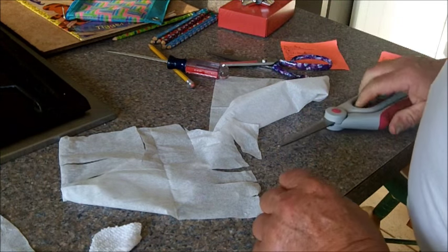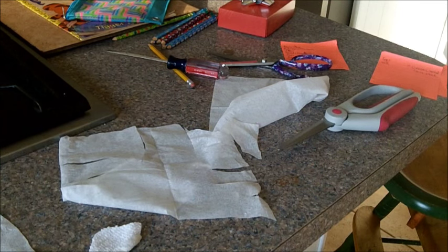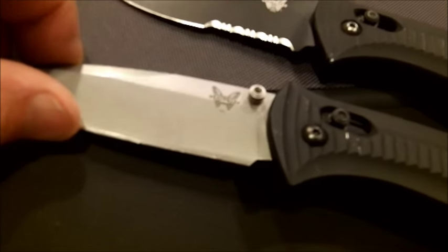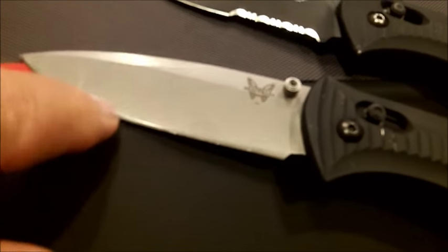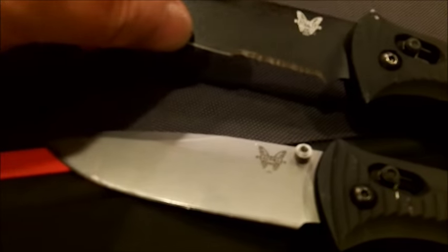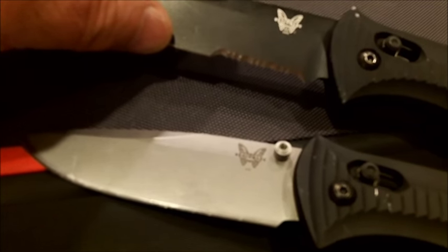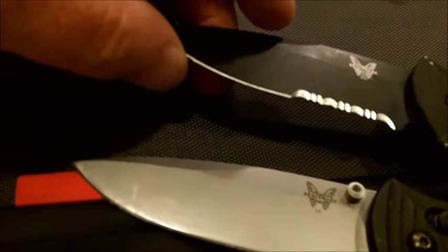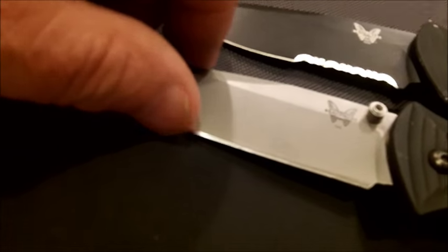I'm waiting on the Benchmades. The Benchmades showed up - one's a 520, stainless 520. The other one's a 5000 auto. Both of them are dull. This one's really dull.